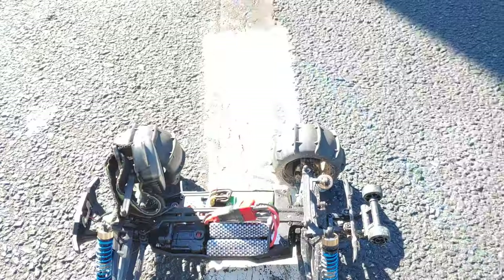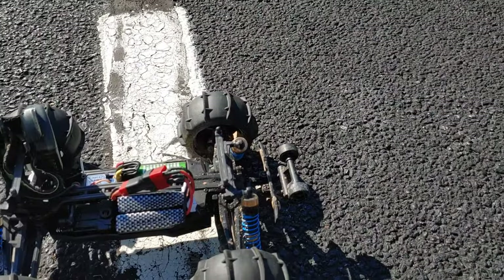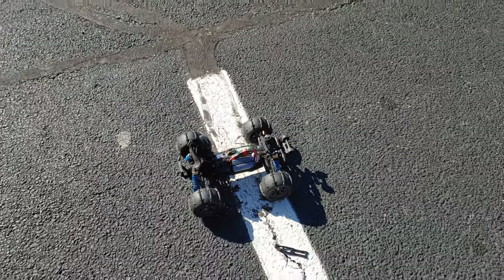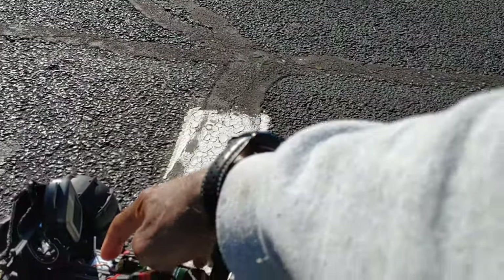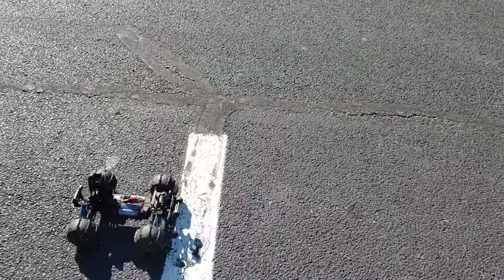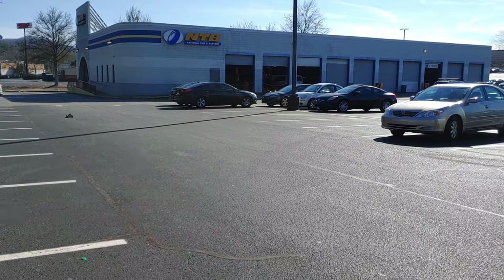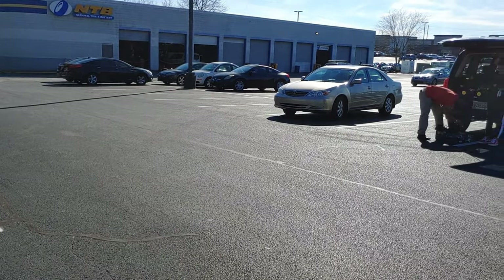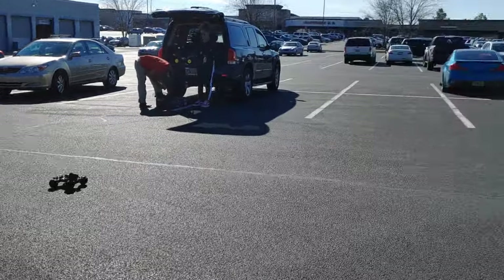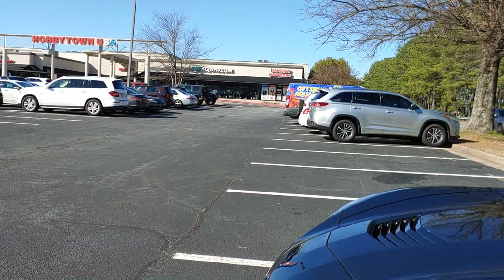Still got 23.5 miles per hour — the mailman came through and drove real close to me. Anyway, let's see if we can get a little bit more speed. Hopefully these light bulbs won't come out — might help if I turn it on first, right? That always helps. Let's see if we can get a little bit faster. Come on back down, make sure nobody's coming because they will run me over.